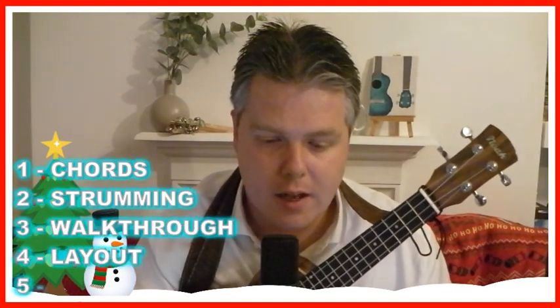I say easy — there are quite a few chords in there, so have a look at that in a second. The rest of the song is nice and slow with a nice and easy strumming pattern. It's very straightforward. I hope you enjoy this great Christmas classic. Let's get into it.